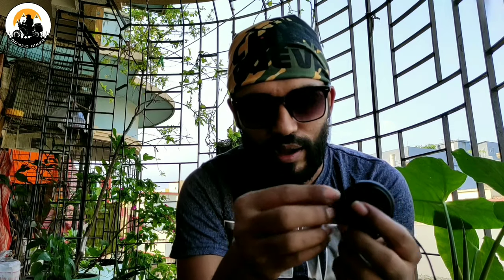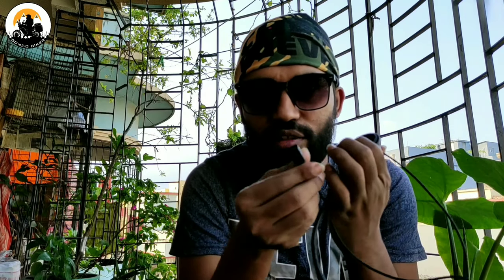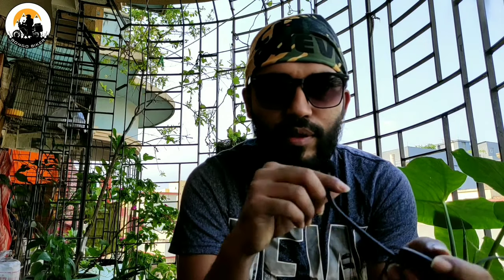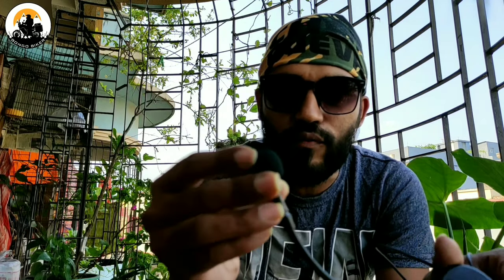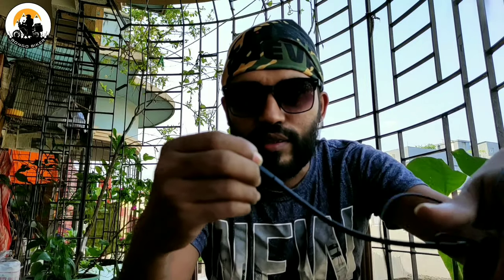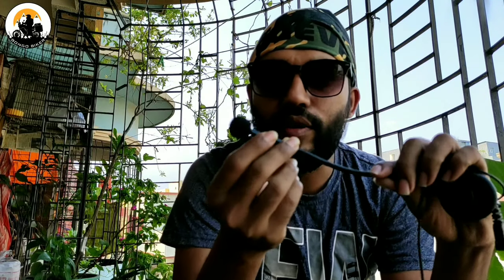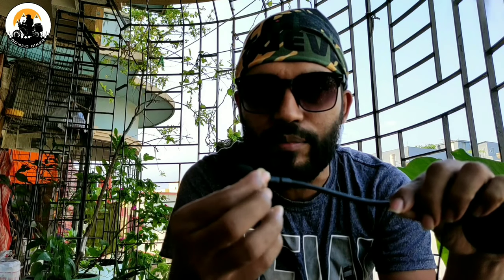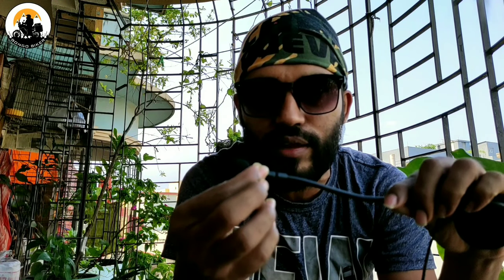The product package includes the charging procedure. This is the charging port, this is the charging cable, and this is our microphone mouthpiece. The microphone is just here — this is our voice, which is clear. This is noise cancellation. And this is the headset's on/off button.